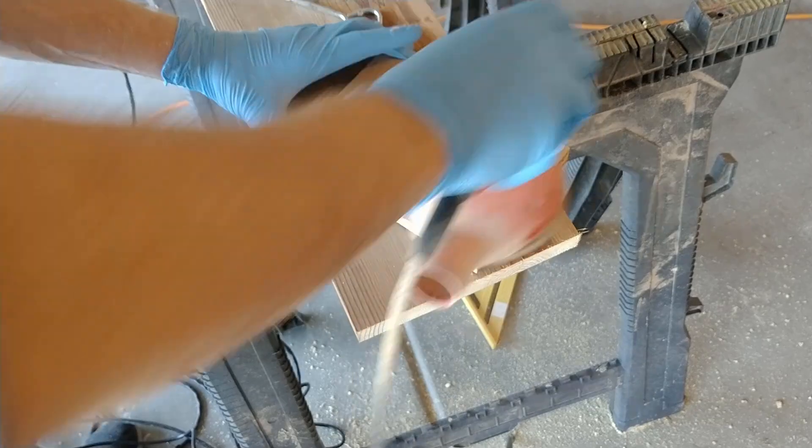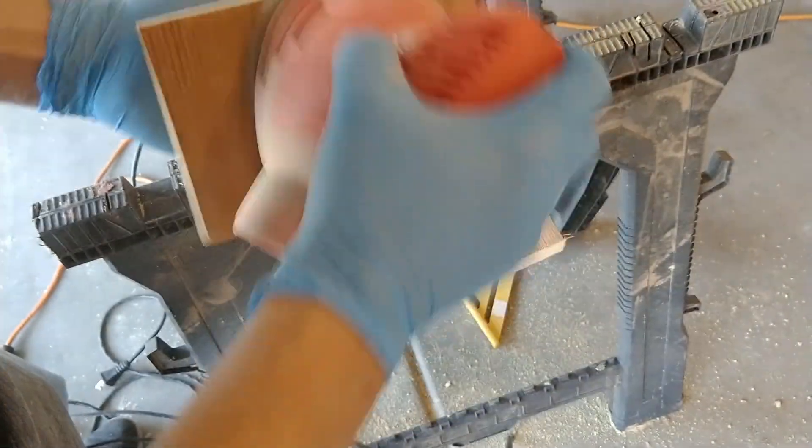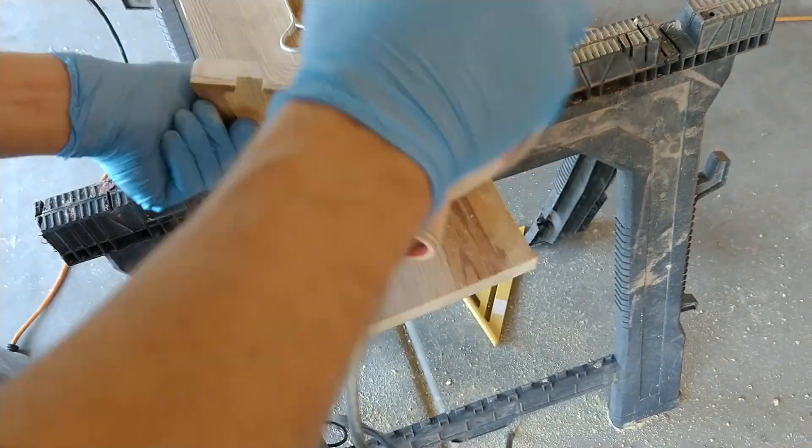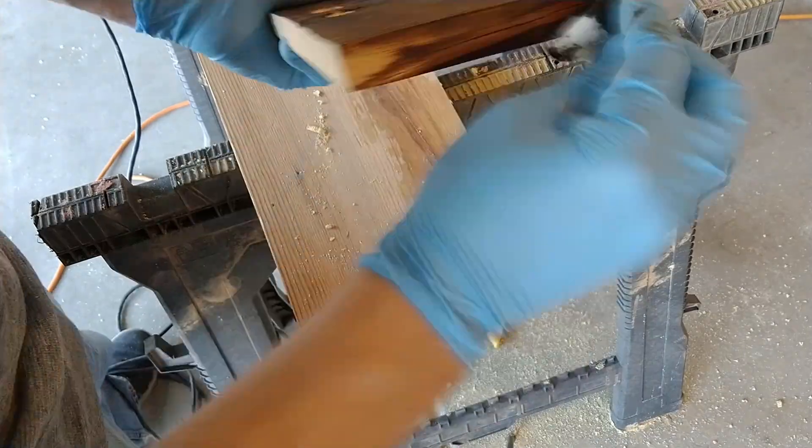Then I gave the whole thing a quick sanding with 220-grit sandpaper and my orbital sander. And finally, I went ahead and stained it all with my usual dark walnut stain.